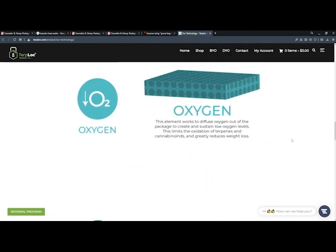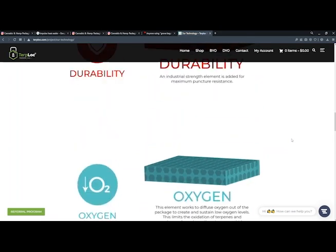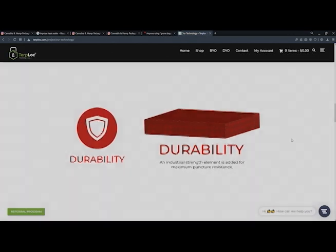Thanks for tuning in. We'll be back next week to answer more of your questions about Turt Block on Encyclopedia Bag.